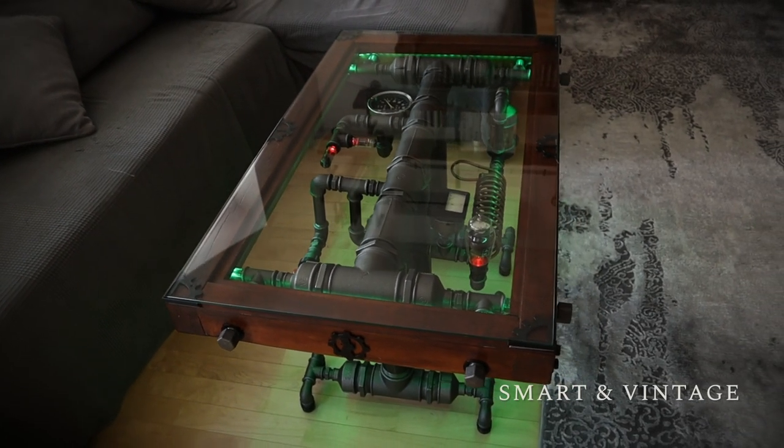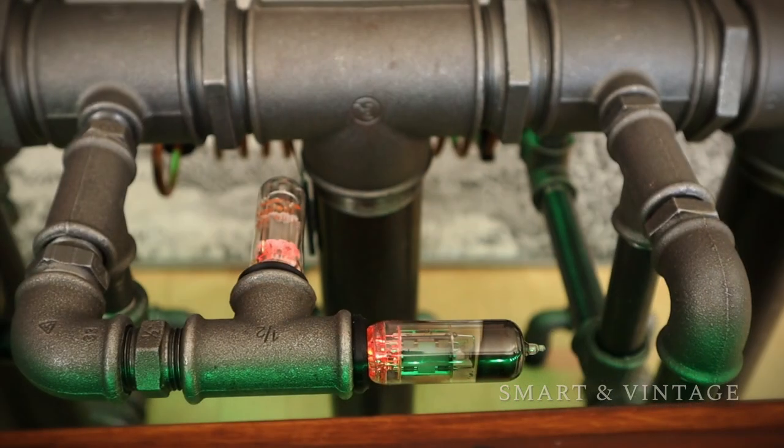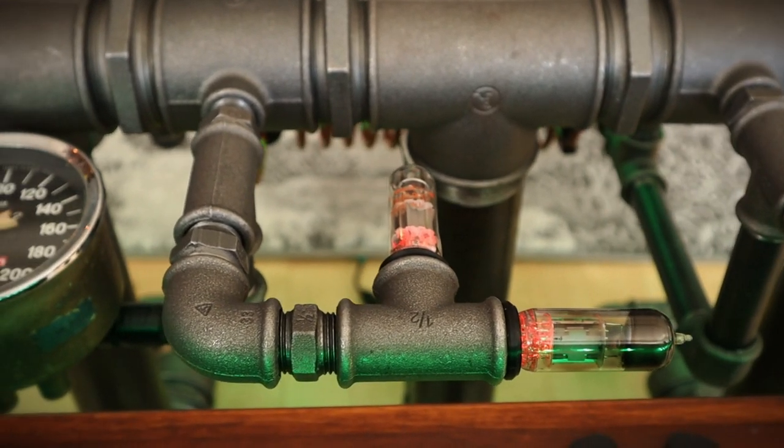Steam Table is a smart coffee table made of steel and wood. It has vintage additions such as vacuum tubes, steam gauges, and copper pipes.